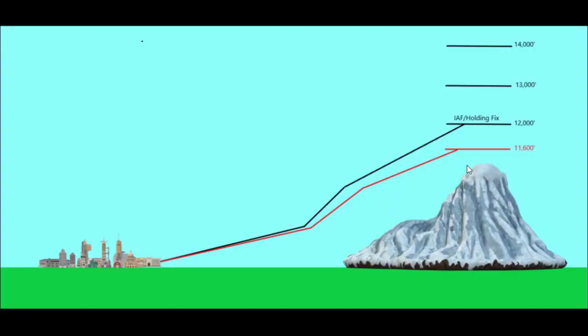Let's take a look at what this actually looks like in real life. Let's say for a given situation we have a holding fix at 12,000 feet above a mountain. It's a really cold day, so when we think we're at 12,000 feet with 2992 set, we are actually physically at 11,600 feet. Without any kind of cold weather correction we will follow the red line when our altimeter actually indicates we're following the black line. We think we're up here, but physically we're actually down here because the altimeter has no way of automatically correcting for extremely cold temperatures.